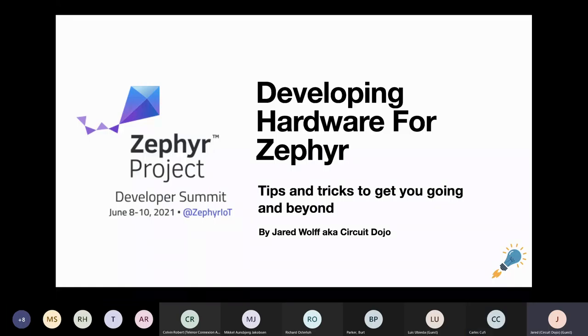Thanks for joining my presentation on developing hardware for Zephyr. I'm honored to be here among many talented programmers and developers, also many of the people who are working on Zephyr every day, including Carl. So thank you very much for putting on this event, and let's get going.